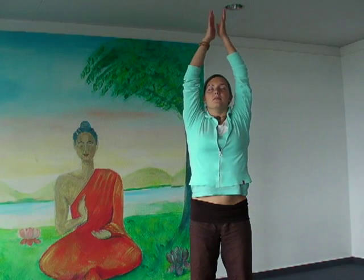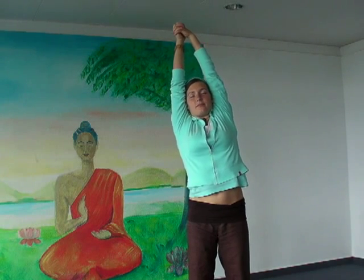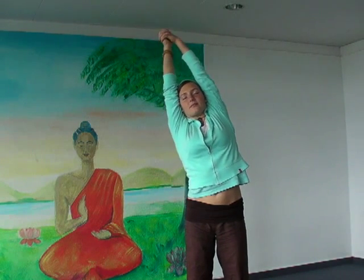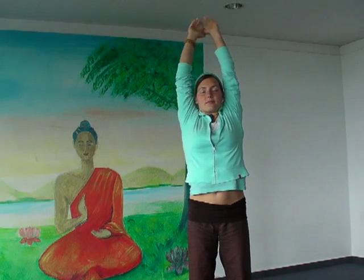Put your hands underneath your navel. Inhale, put your arms up, retain. Interlock your fingers and go to the right and to the left. Back to the center, palms outside and exhale.